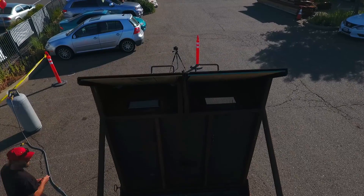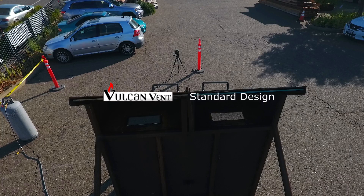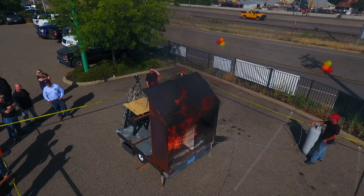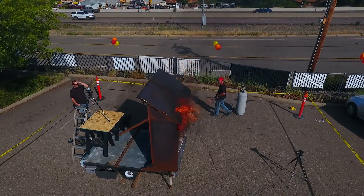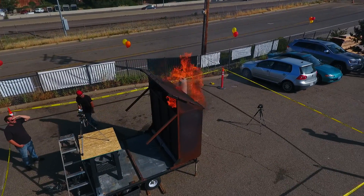We installed two vents side-by-side. One is our own Vulcan vent, the other a standard design. To test these vents, we constructed our own fire rig designed to approximate the flame and temperatures of a severe fire event outside of a house with soffit vents installed.